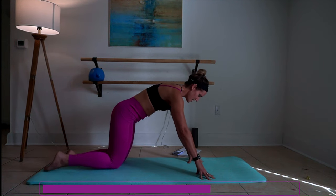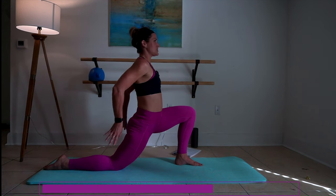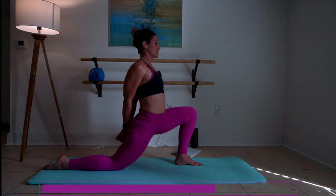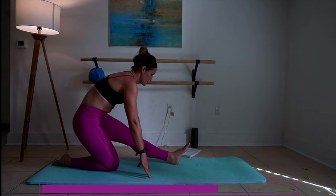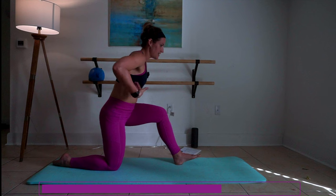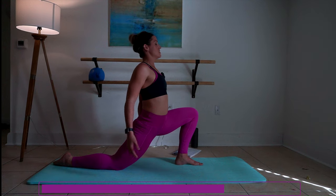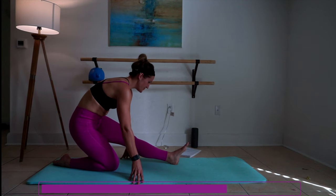We're going to take that knee back and do the same thing on the other side. Shift everything forward, clasp those hands behind. Push those toes up on the left foot. Are you still breathing here? Are you still focusing on releasing that tension? Lift it up again, shift it back one more time.